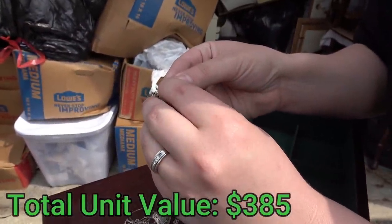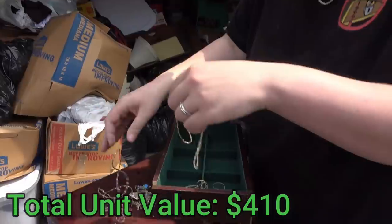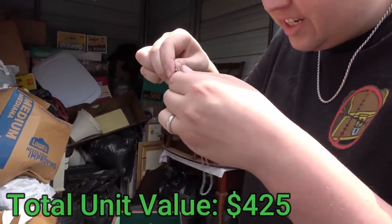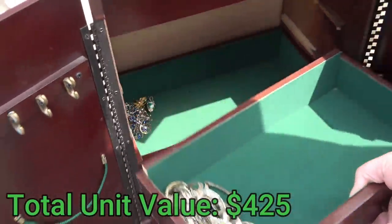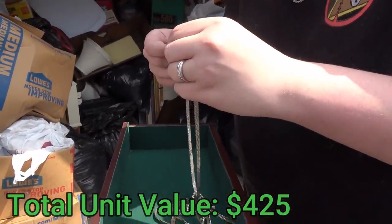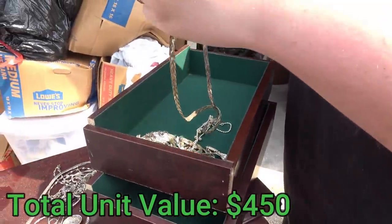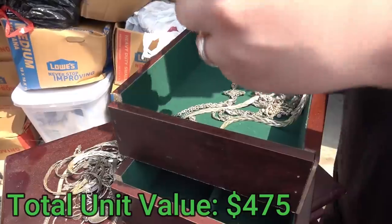That's 925 too — it says it on the clasp, that's silver. And this right here is silver. This one is unmarked. They get thicker down here — there's more. This one is 925 sterling silver, and it's thick too. Look at this big boy — that's a thick silver necklace. This one's also 925. That one's kind of tarnished, but silver. Most people that buy it melt it down, so it doesn't really matter what it looks like.